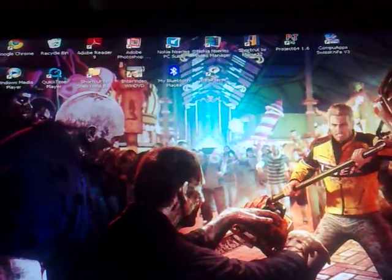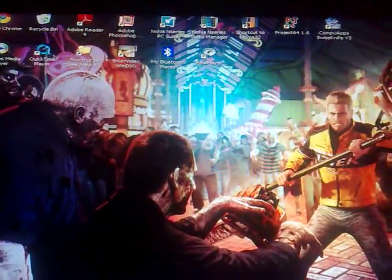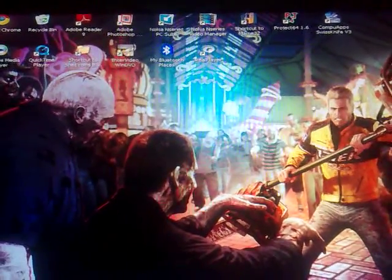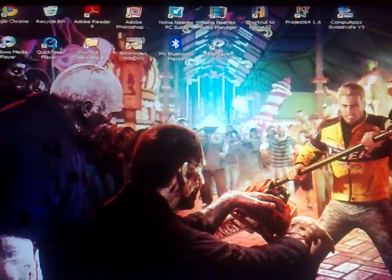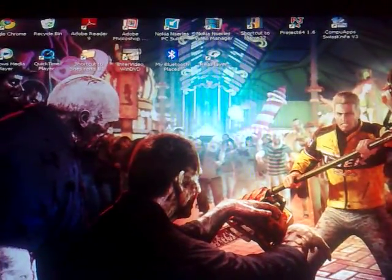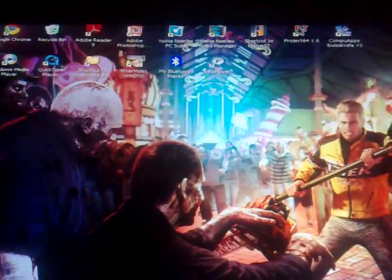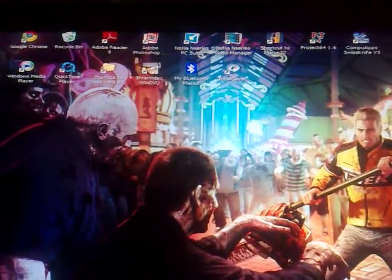Hello and welcome to another how-to video installing homebrew applications on your jailbroken PS3. Today we are going to put on Mednafen, which is an emulator for the Game Gear, Game Boy Advance, Game Boy Color, Sega Master System, and the NES.